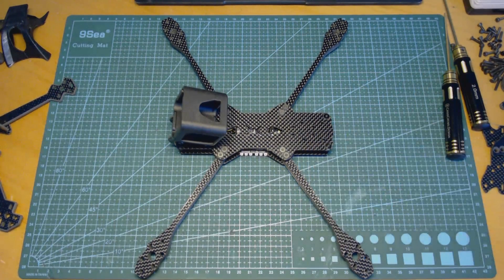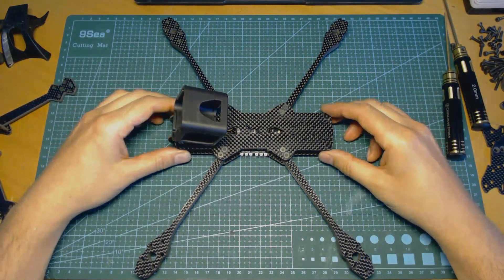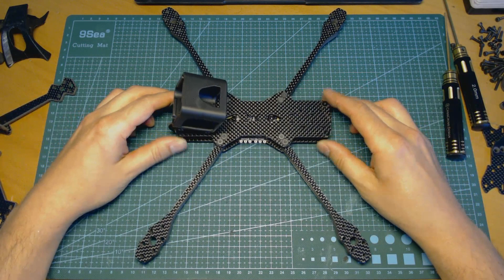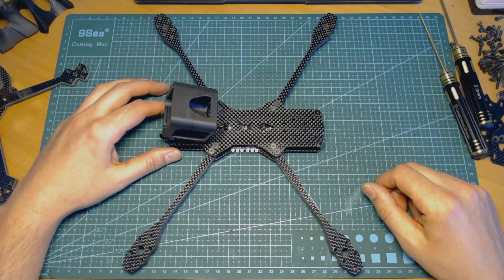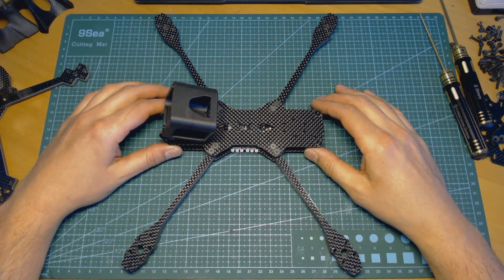Hey pilots, Max from CrissCross Design here. Today I will make a short video review about one of my latest frames — the Fire Dragonfly. If you are following my work, you probably know that I'm using only top materials in the production of my frames.